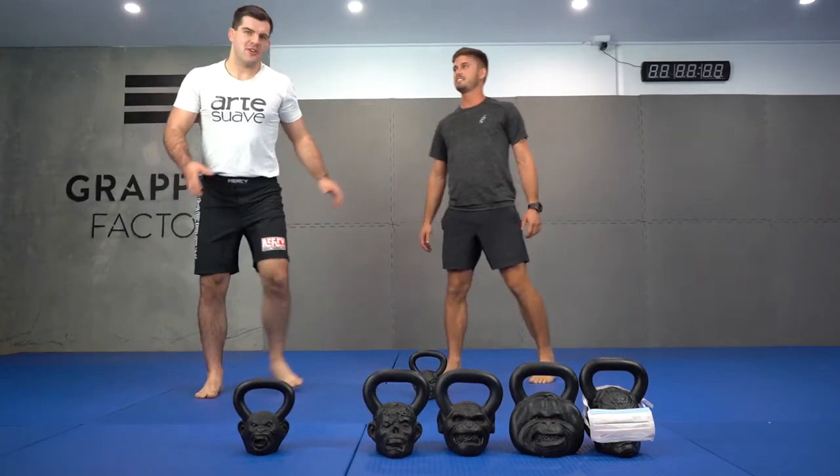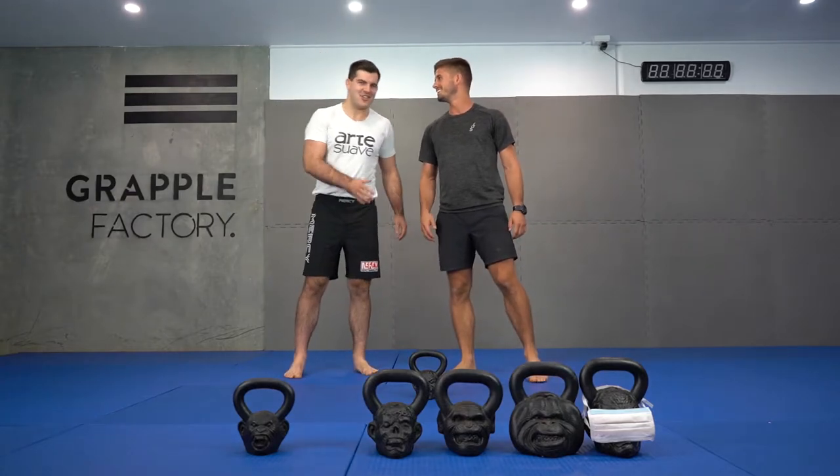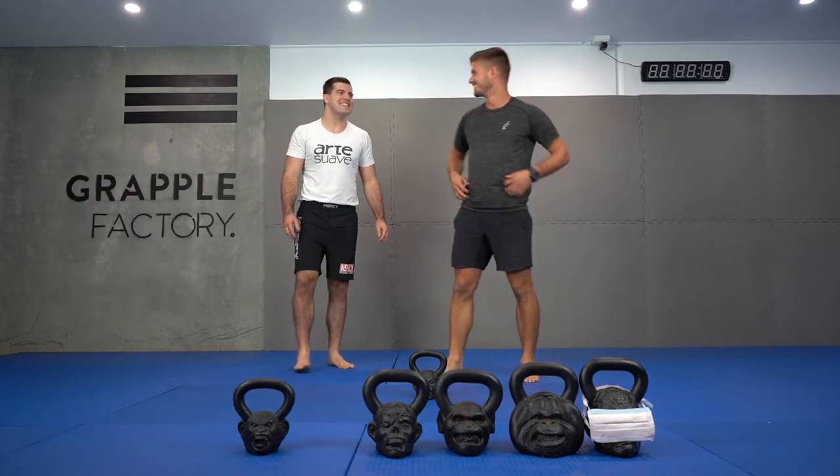All right, so now Joe's going to take his shirt off and he's going to do the exercise shirt for us at home. Okay, let's go.